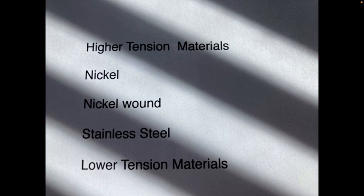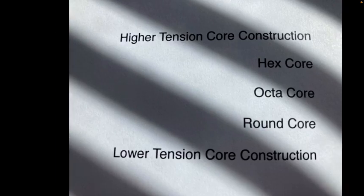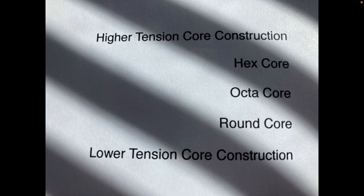For materials, higher tension is nickel, then stainless steel will be lower tension, with the nickel wound in the middle. As far as the core construction, the hex core will be higher tension. Octa core is somewhere in the middle — that's for MAPES and the old ones who make that. And then the round core will be lower tension.